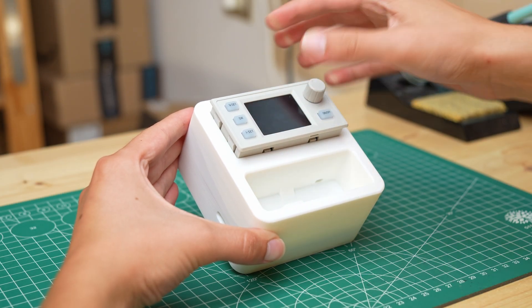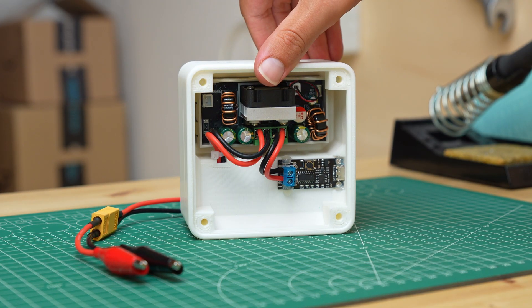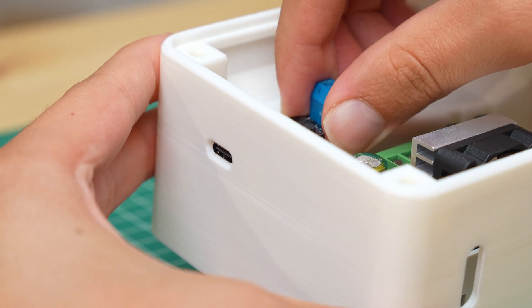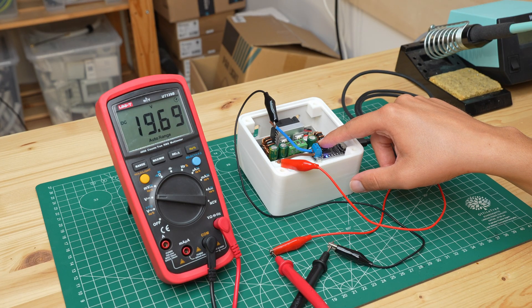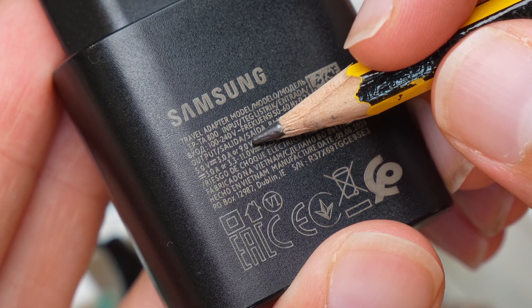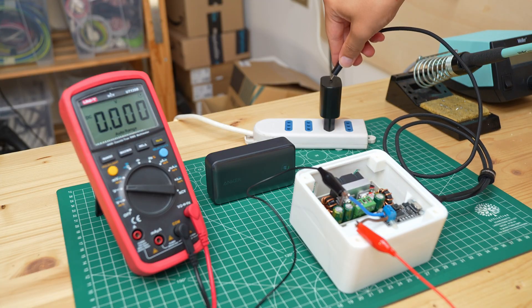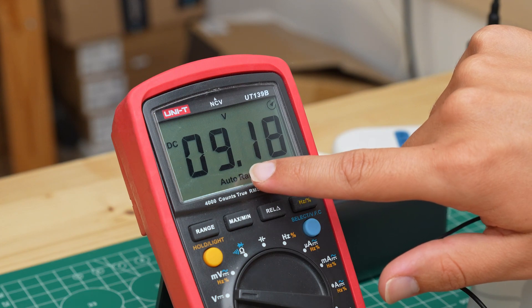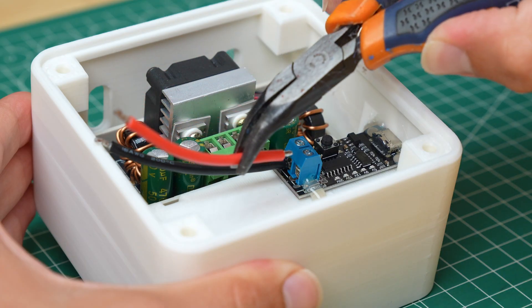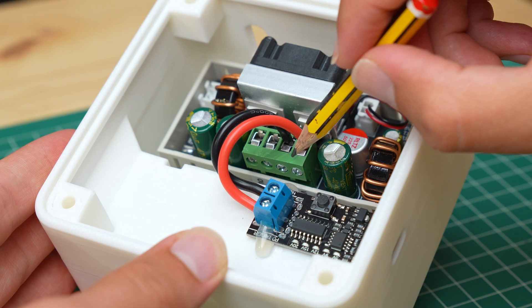Once the parts were printed I first mounted the voltage regulator, which fits into the opening on the case. Then I mounted the trigger board with the USB-C port, and by pressing the button I set it to 20V. Not all USB-C power supplies are capable of providing 20V, but in that case the board will automatically select the highest available voltage, which can be 9 or 12V. I used cables to connect the positive and negative terminals of the trigger board to the input terminals of the voltage regulator.